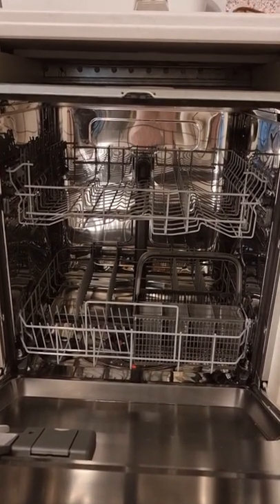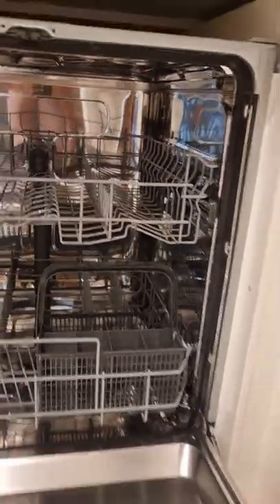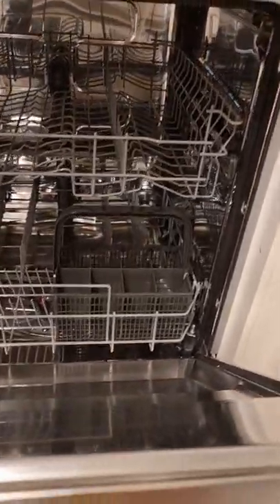It uses 11 liters of water. We can see here the two trays, and the height of one is adjustable because we have two niches here on the sides. There are mainly three modes inside this, which I would like to show.